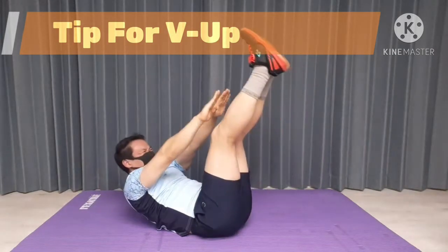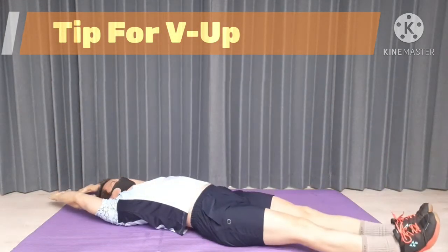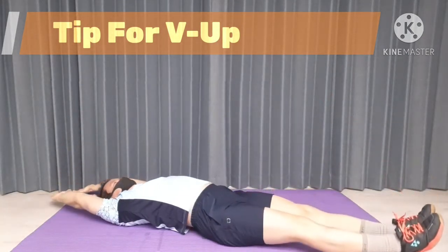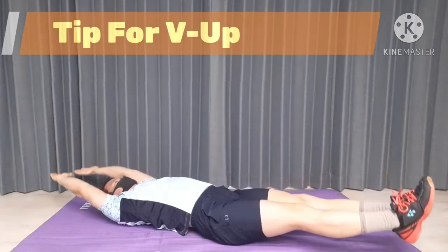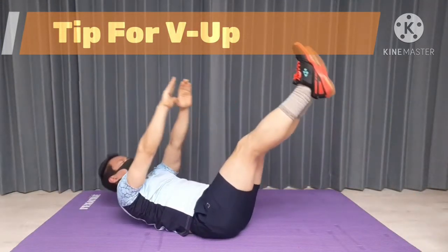V-Up is a great exercise to target your upper and lower abdominal muscle. It is the combination of crunch and leg raise. Here are some tips and cues for V-Up to help you build an impressive abdominal muscle by avoiding common mistakes.